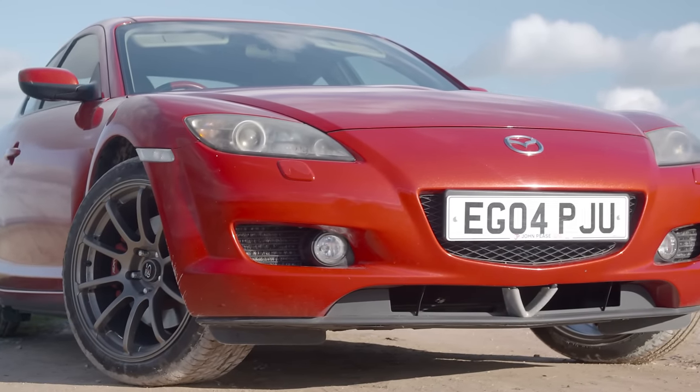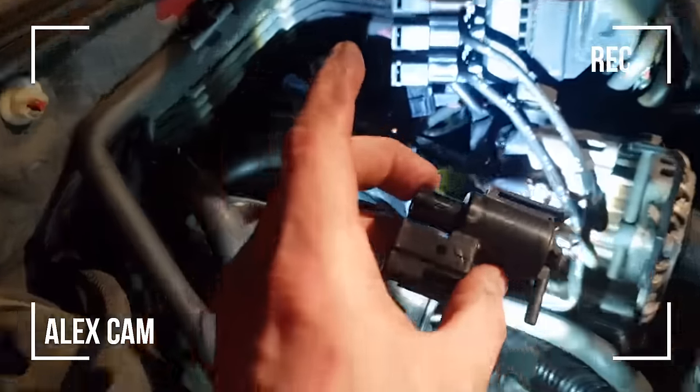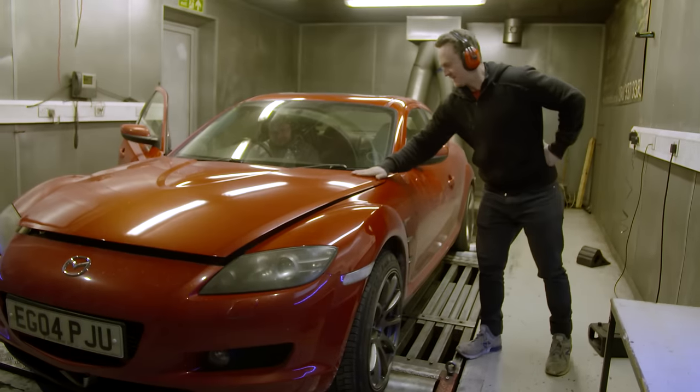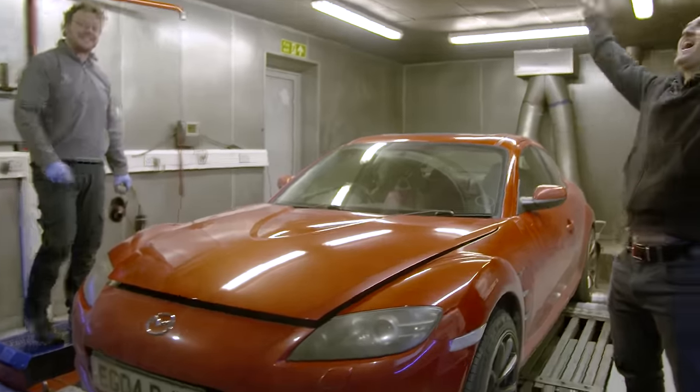There's one elephant in the room we need to address: last week's dyno failure due to a broken secondary shutter valve solenoid. Well, a few days later I went back to Surrey Rolling Road and, as you can see, Felix's street-ported 13B is doing us very proud. Oh yes!